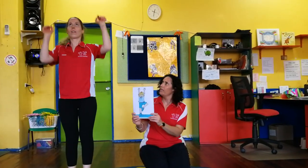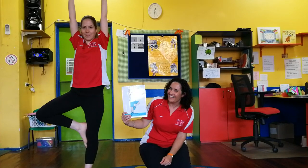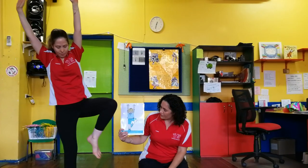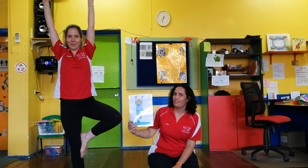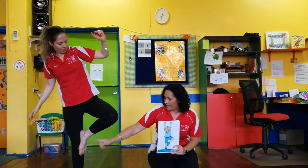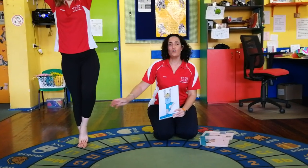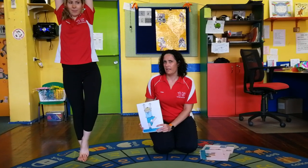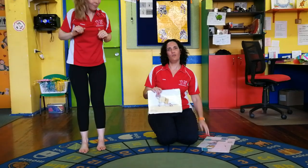We're up again, standing up nice and tall, hands up by your ears. Lifting up one foot, holding it: one, two, three, four, five. Now we're going to swap and do the other foot - arms up high, lift up the other foot: one, two, three, four, five. If it's a bit tricky to put your foot right up like Hannah is, you can just rest it on top of the other one - you're still balancing on one leg but it's not quite as tricky. Good!